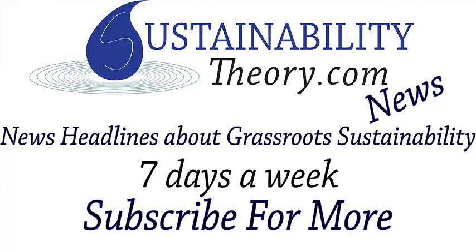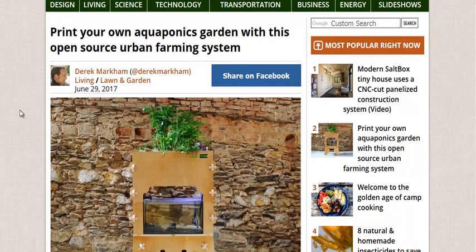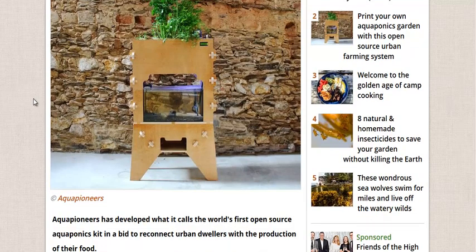Hello, Carl here with Sustainability Theory News. We're over at Treehugger.com and they have an article about an open source urban farming system. Basically, it's an aquaponic system that people have made out of plywood, a fish tank, and some 3D printed components. And they're trying to raise some money to make this a commercial reality.